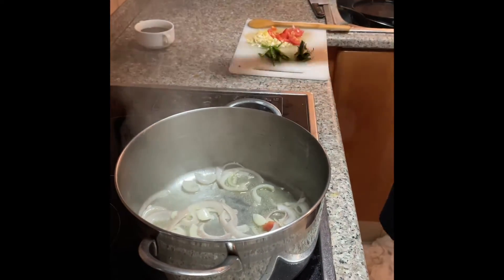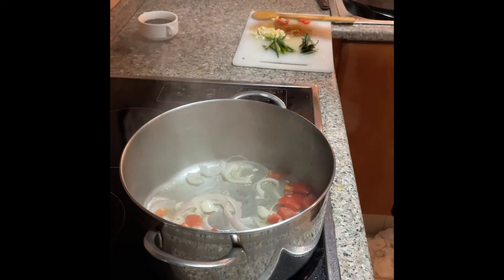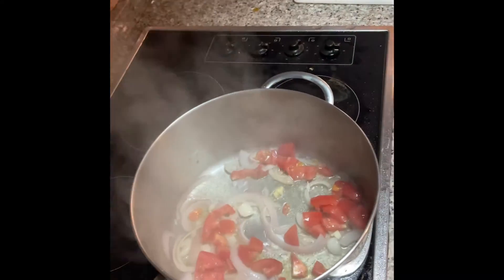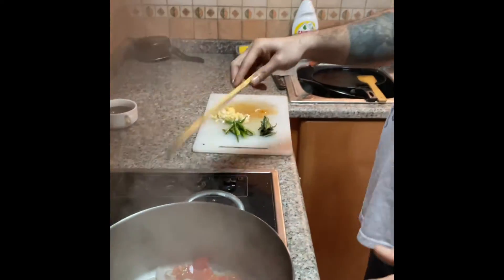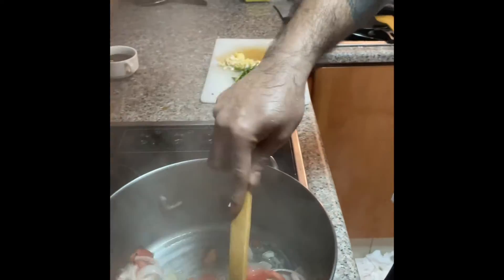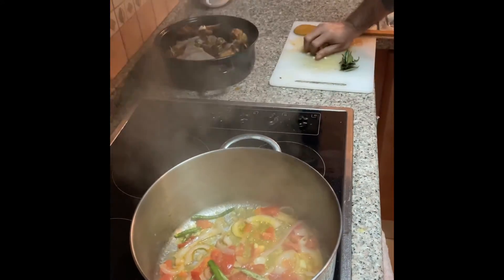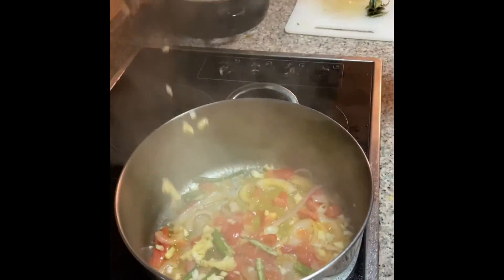Now I add tomatoes here. Just 2-3 minutes, I will make a good sauté of this one. Ginger garlic — as always, this is the main recipe. I love this one.